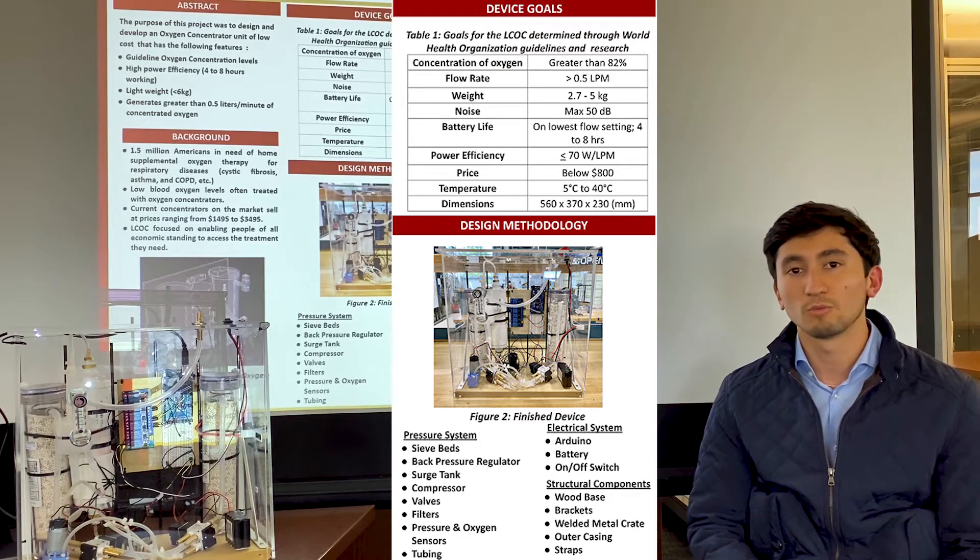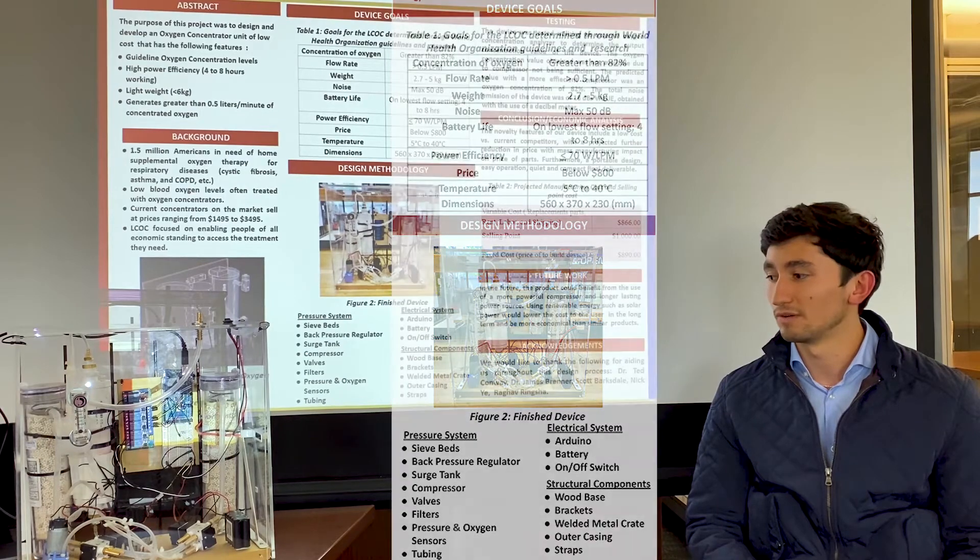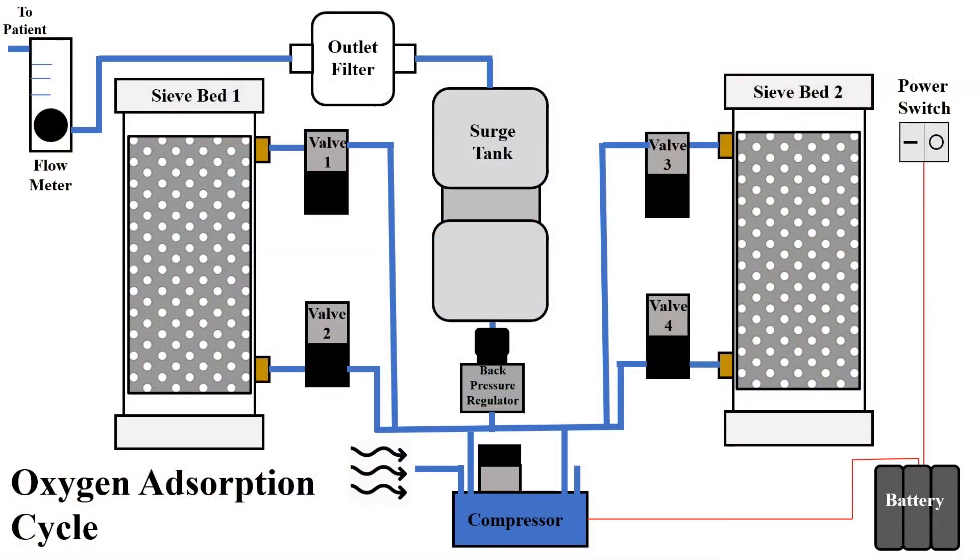We're using a dual head compressor to facilitate the pressure vacuum system required for our device. When the user powers on the device, the battery activates the compressor to begin the first cycle. Ambient air is brought into the compressor through the first valve and then through sieve bed one to have the nitrogen absorbed into the zeolite. From there, the concentrated air is pushed out through the second valve into the back pressure regulator and then through the surge tank. From the surge tank, it's pushed through an outlet filter, through the flow meter, and finally out to the patient.